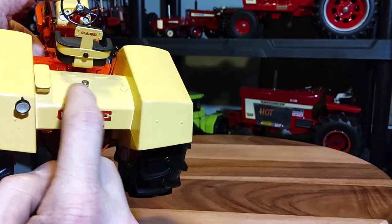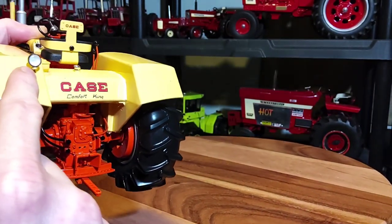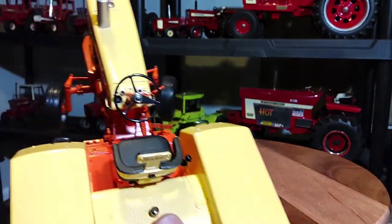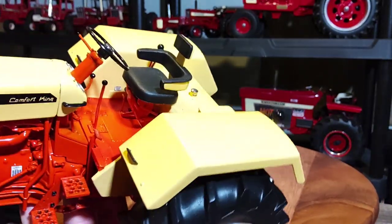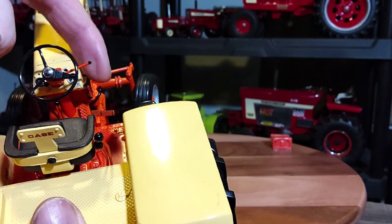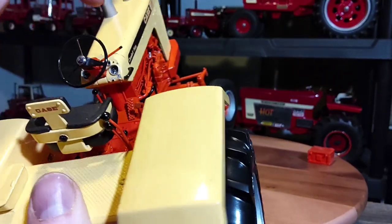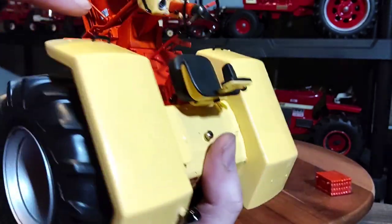You've got your fuel tank here. Case Comfort King. Here's a work light on the fender. The driver's station is really detailed too — black seat with the Desert Sunset trim, black steering wheel, nice levers. I'm guessing this is probably the throttle — that does move. Nice little handles here to get up into the driver's station. Got a gear shift down there.